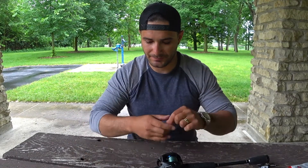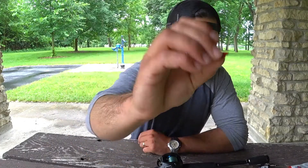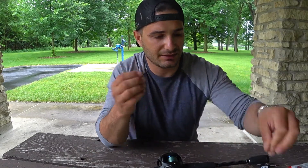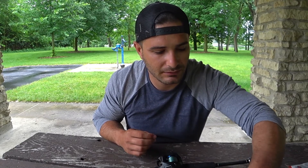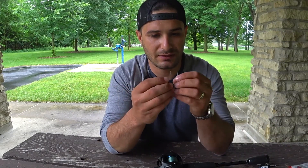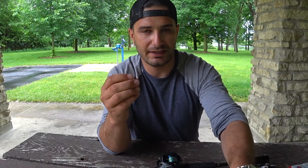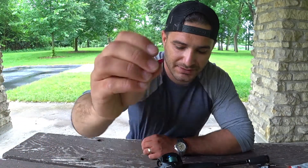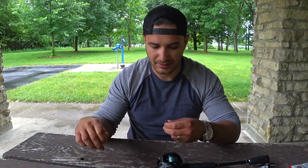If you have a lead weight that is closed, all you're going to do is grab a hook and pop through it — it will easily open up the inlet. That's why I can't use closed lead when I'm tournament fishing.